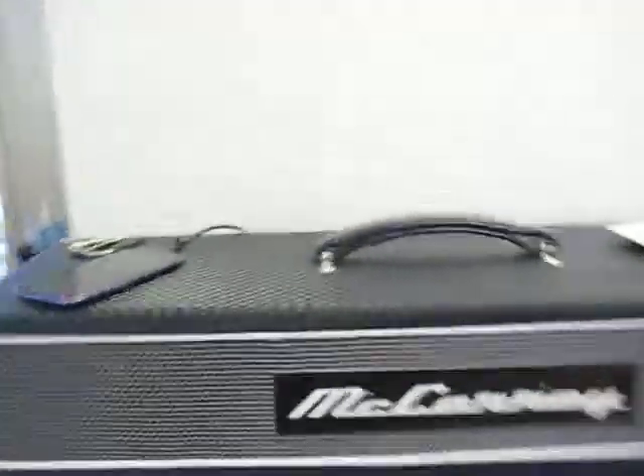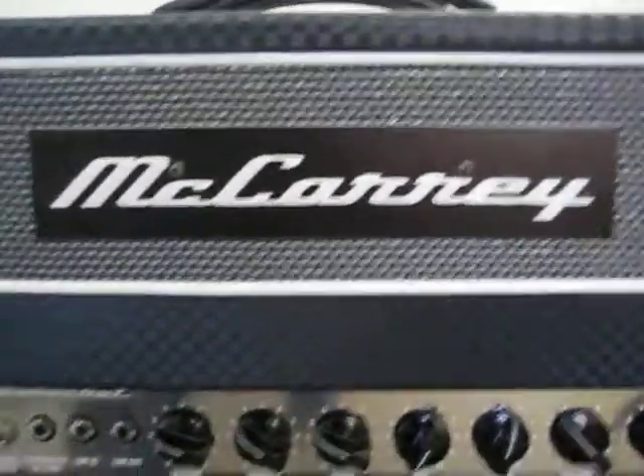So this is my amp, the McCary Reverberocket, with slick Ampeg stylings.